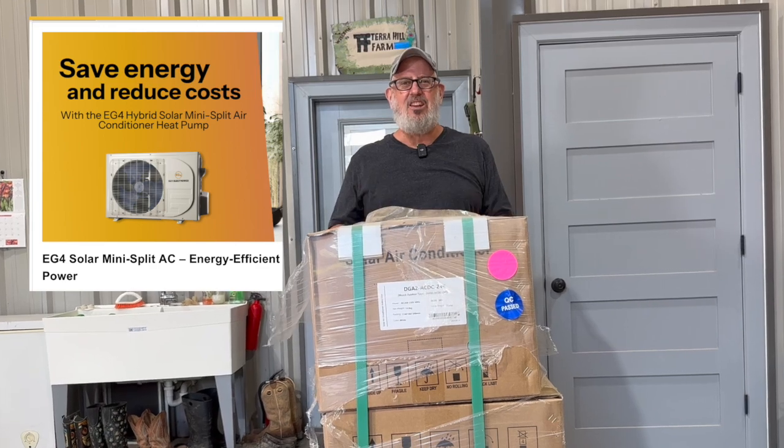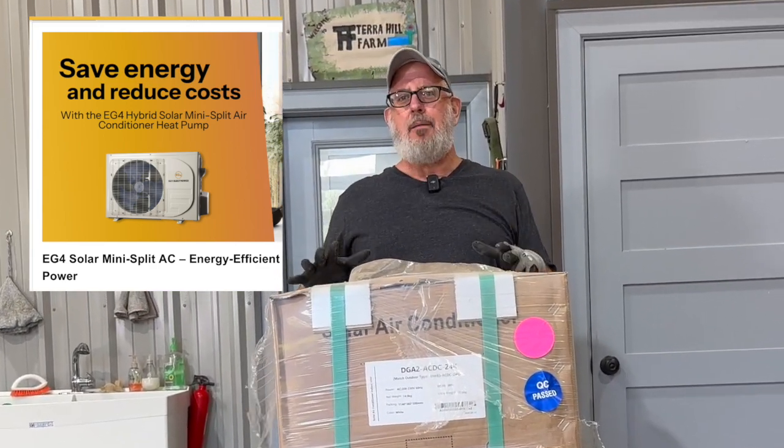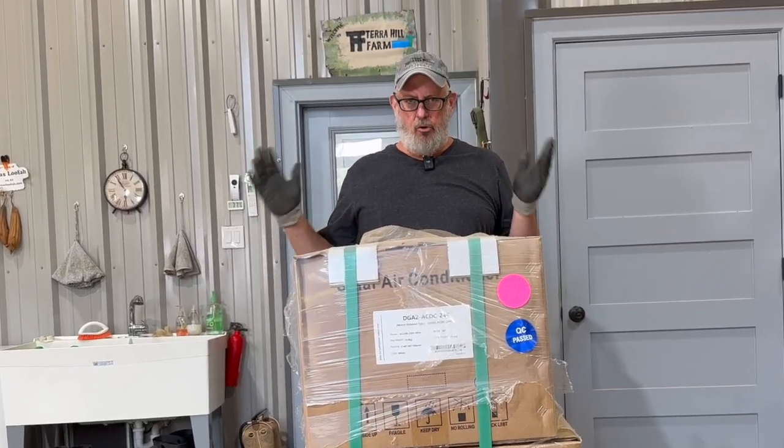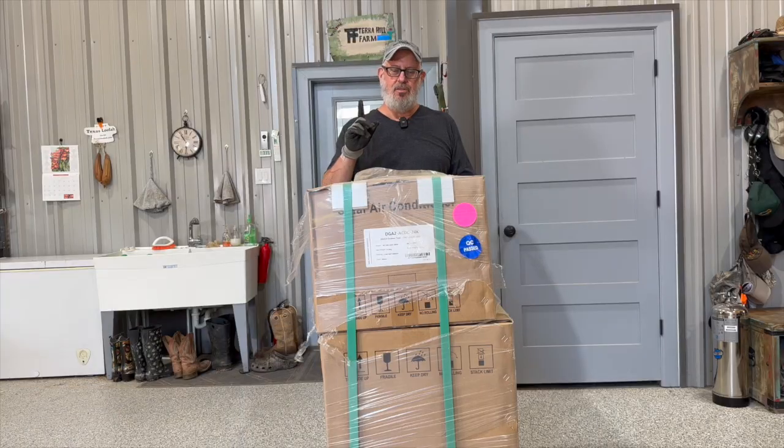This is an EG4 24,000 BTU hybrid solar air conditioner. This system is amazing — you hook it up to solar panels and it will run off the solar panels, and if there's not enough power it'll pull power from the grid.